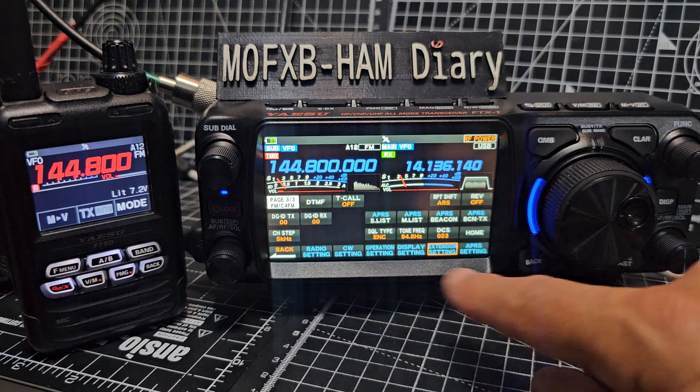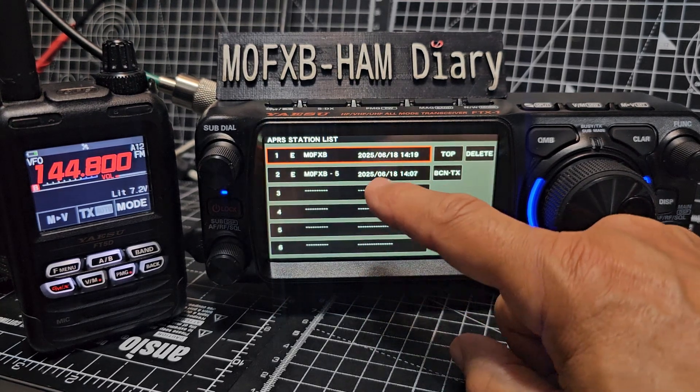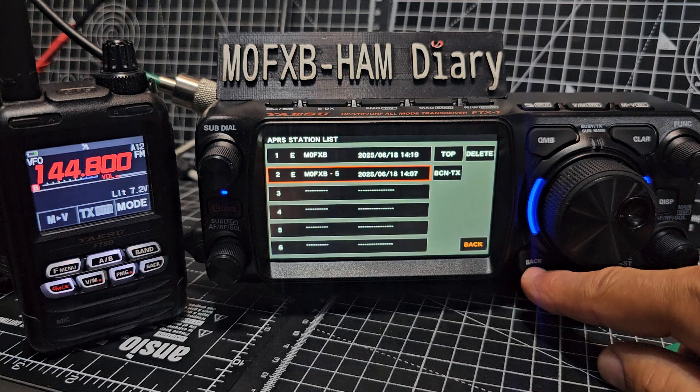When you hit Beacon TX here, in this window you've got your APRS. We've got some received ones here - just a couple there. That's me, just testing it.